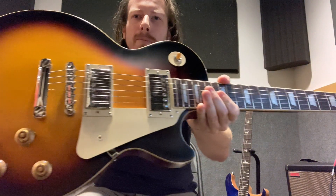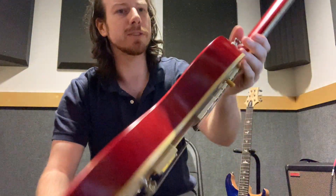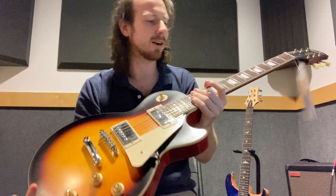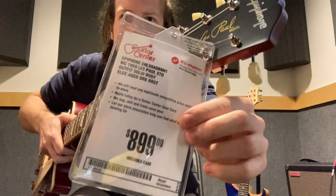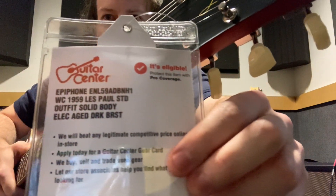This color is called Aged Dark Burst. On the back side, we've got this little badge here just saying Limited Edition. This is a really cool guitar. The price is $899, and you can get a better look at what the tag says here from Guitar Center. Made in China.